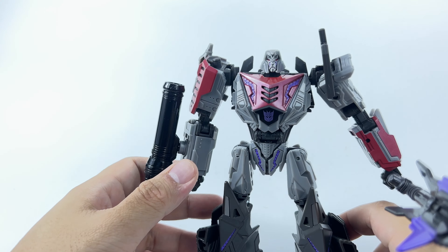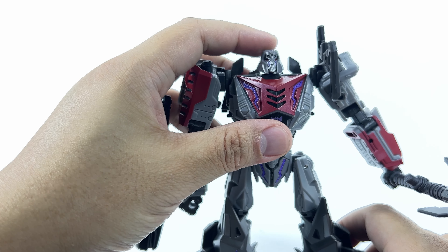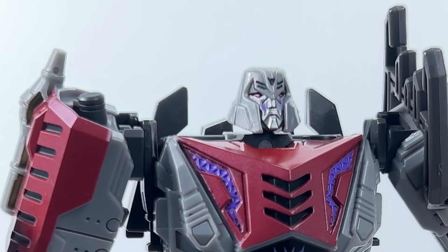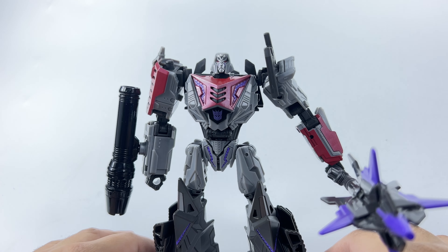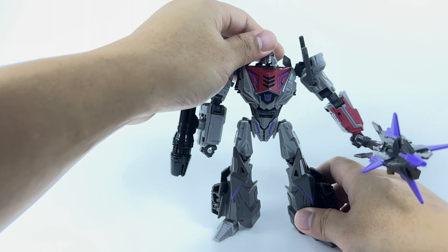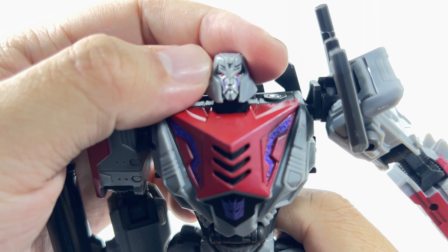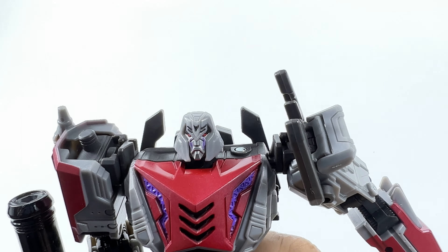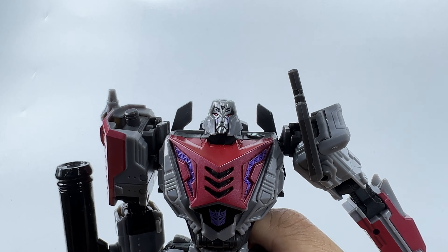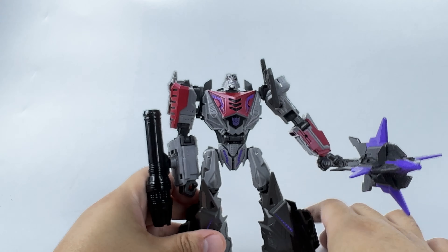Number two — and it's one of the first things I noticed even before getting him out of the box — the head is really tiny. This is a Voyager class figure, and already his stature feels tiny, his whole body feels tiny, but the head seems extremely small. Even though it's sort of nicely sculpted, because it's so small there's not much to show off. He just has a very big frowny face. That's my second complaint.